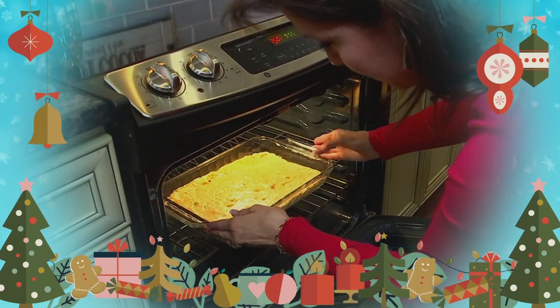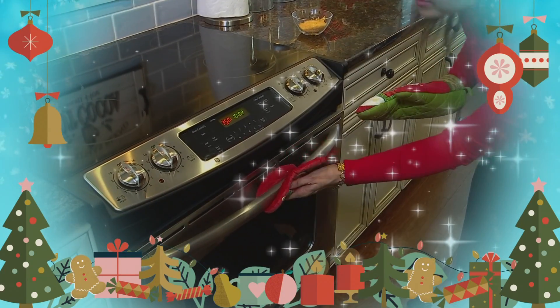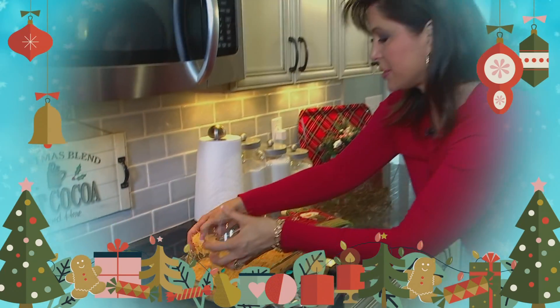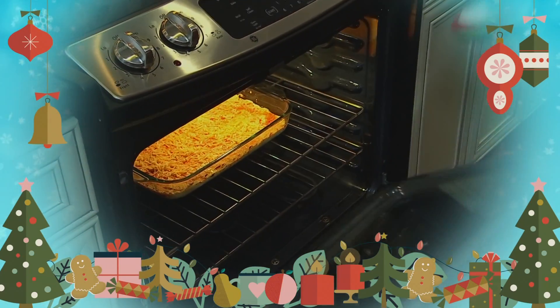Oven time. So here we go — we're at 350. So with five minutes left, add the rest of the cheese. That's just going to go on top, just to get that melted, and then we'll be good to go.